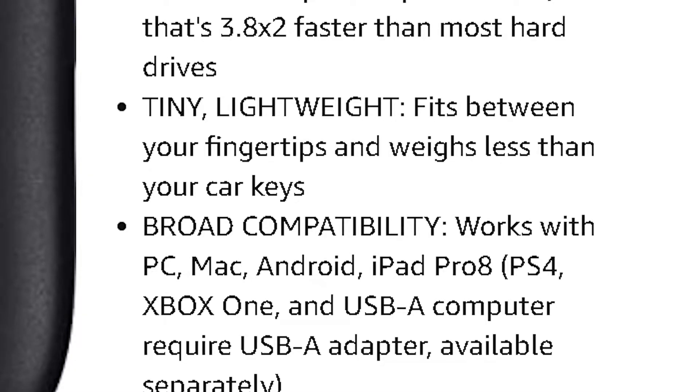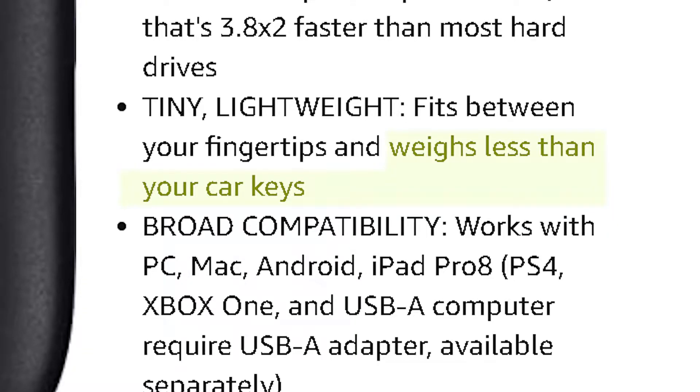It is very tiny and lightweight. Here is the box and here is the product itself. It's super thin and very lightweight. Crucial says it is lighter than your car keys and it fits right between your fingertips — and it's all true.